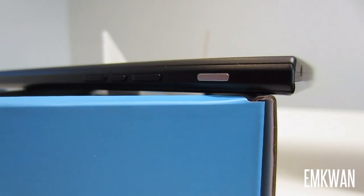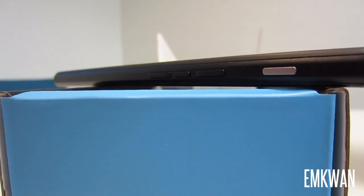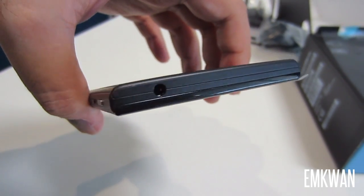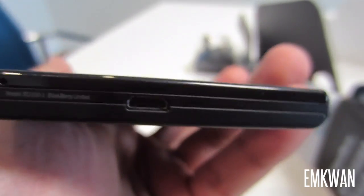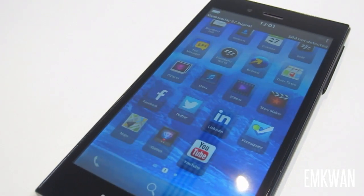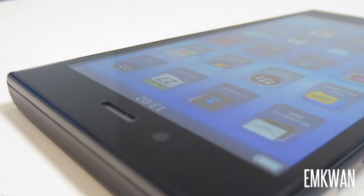The other thing to note about the back is that it has a non-removable cover, which means it contains a 2500 milliamp battery. The battery is actually very good for this device — during my review I managed to get a full day's worth of use. The micro SD card and SIM card are located on the side, accessed with quite a flimsy flap, and all the other buttons are on the side as well.